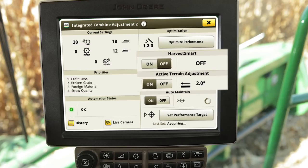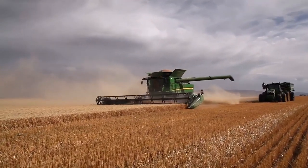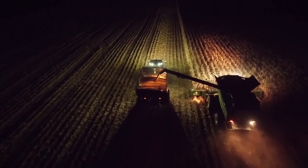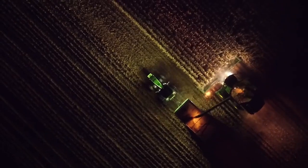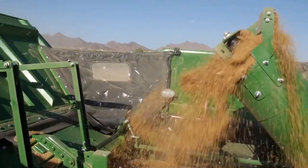The feature that is exclusive to ICA 2 is Auto Maintain. Auto Maintain is able to maintain the operator's performance target throughout the day by making adjustments to the threshing speed, threshing clearance, chaffer clearance, sieve clearance, and fan speed automatically.